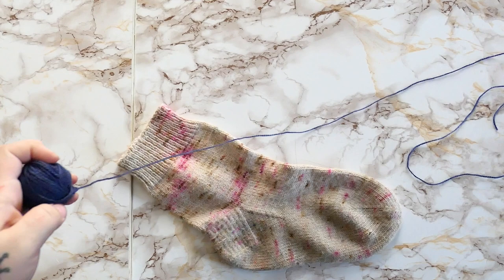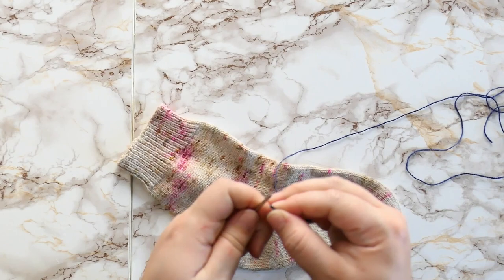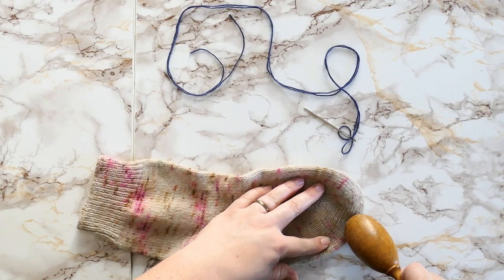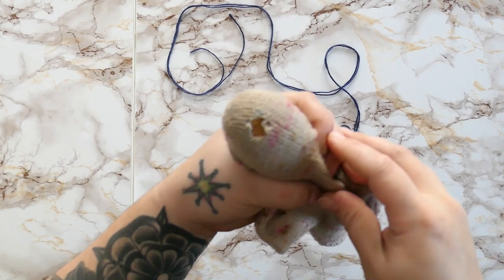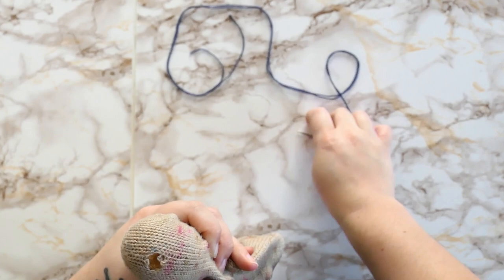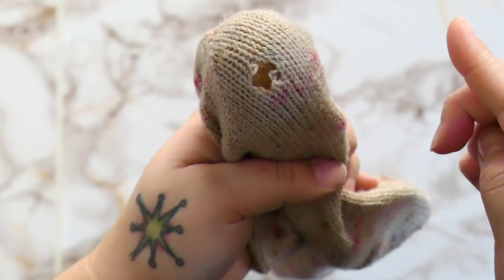The first thing I'm going to do is thread my tapestry needle. I like to grab an arm's length twice so I can fold it over and not have so much yarn that it gets tangled. I'll thread that through my tapestry needle, then grab my darning egg, find that little tiny hole, and push it in so I can see the hole and the area of weakness a little bit better.